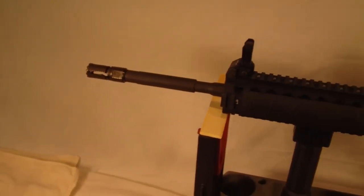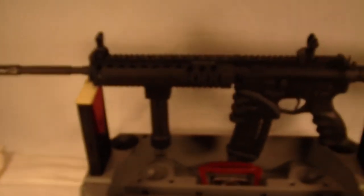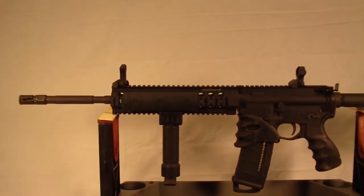Alright guys, hope this helps you identify maybe a muzzle brake that will work for you. I appreciate your time.